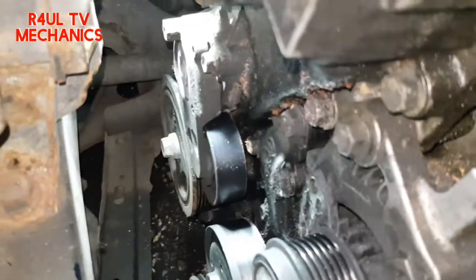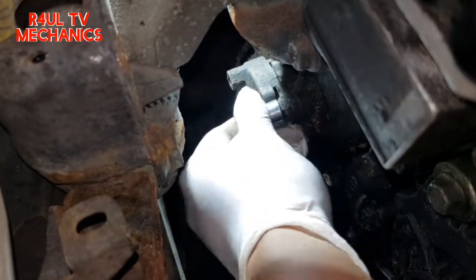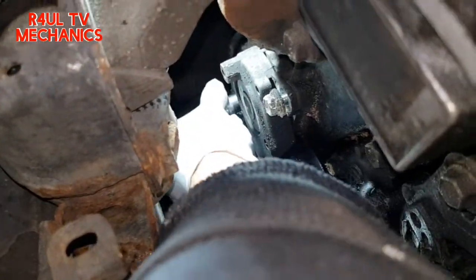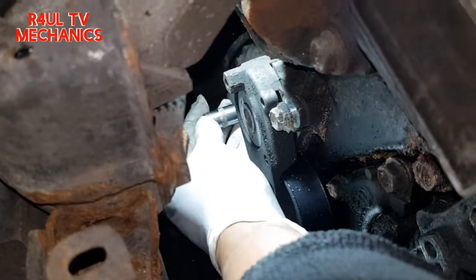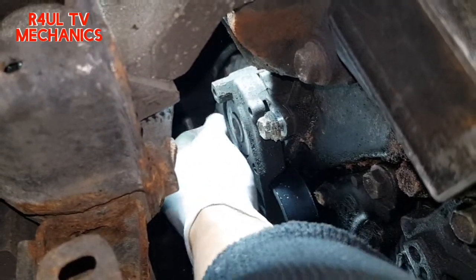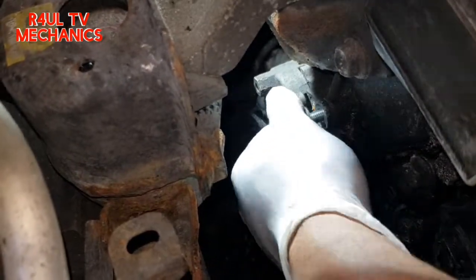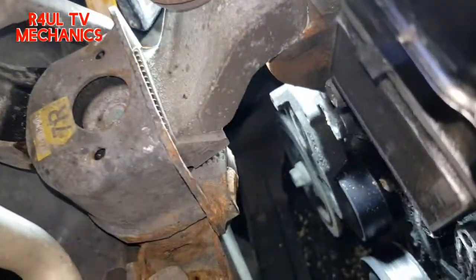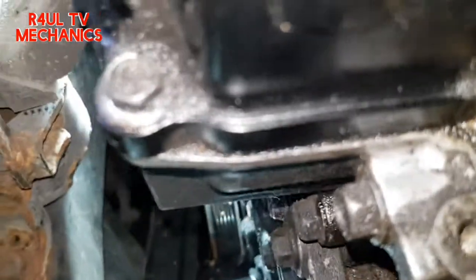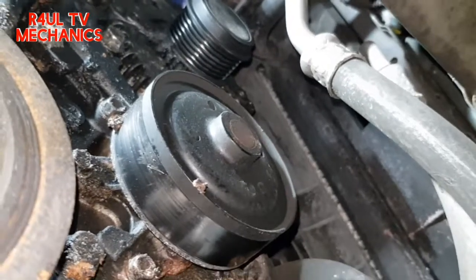Next, we're gonna take this off here — 12mm. I've already cracked it with the ratchet. Take that one off, there's another one here — take this one off. Basically the two tensioner bolts, take them both off and the tensioner comes off. Dropped a bolt — keeping it real with you guys! There we go, tensioner comes off.